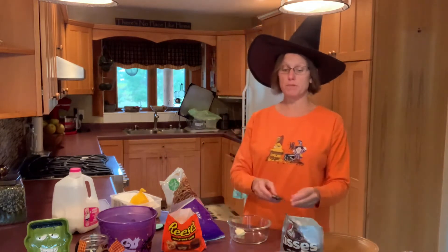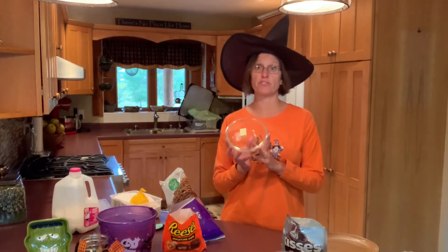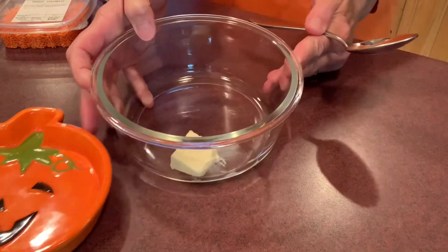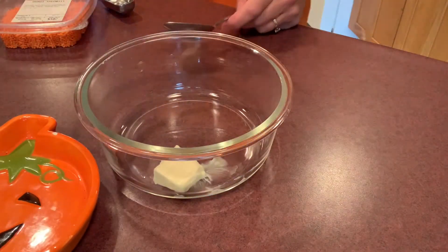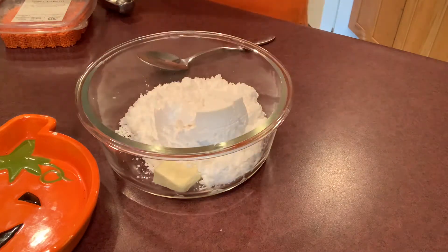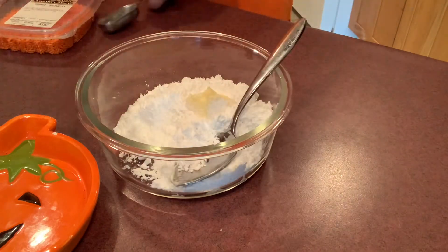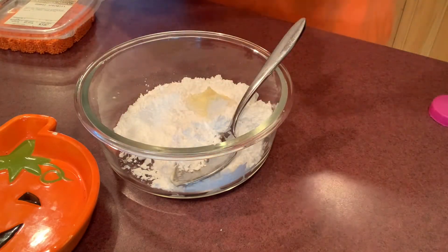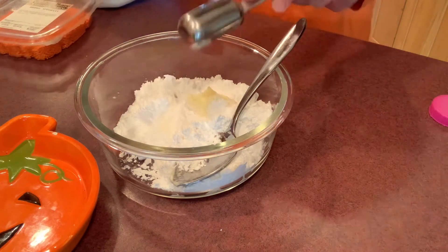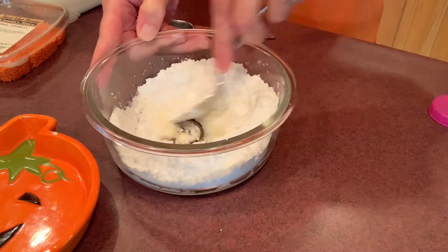All we need besides these four purchased ingredients is a little bit of powdered sugar frosting. For our simple powdered sugar frosting, I have about half a tablespoon of butter — butter or margarine would be fine. I'm going with one cup of powdered sugar, that half a tablespoon of butter, and a little bit of milk, starting with just a half a tablespoon. I'll probably end up using a little more, but we do not want our frosting to be very runny.